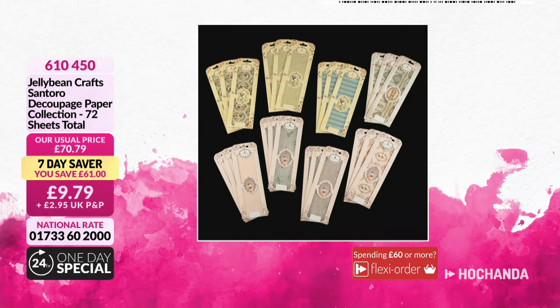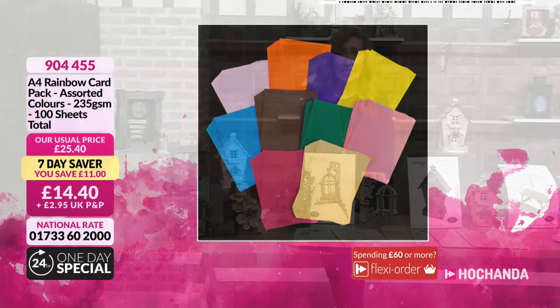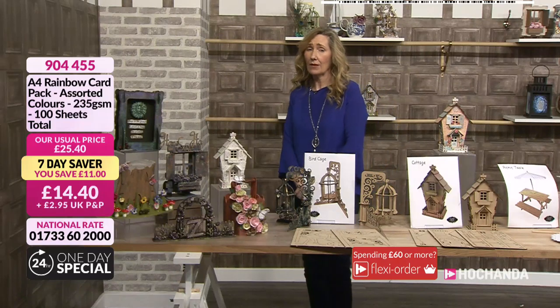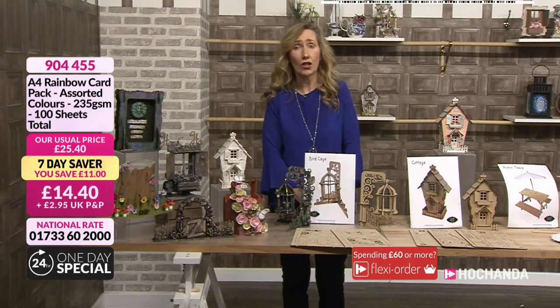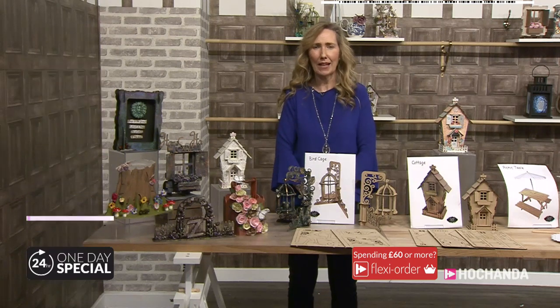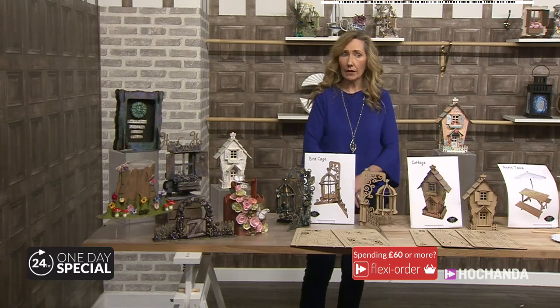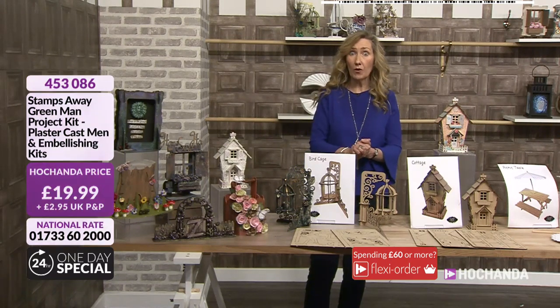Decoupage papers as well - Jelly Bean Crafts Centauri Decoupage Papers. You get 72 sheets in total: sepias, pastels, pinks, blues - £9.79, saving you £61. That will be there until eight o'clock Sunday morning when the seven-day savers change again. And a fantastic one - big saving of £11: the Rainbow Card Pack, 100 sheets in total, 235 GSM, £14.40. Yellows, oranges, browns, pinks, greens, royal blue - you name it. Call 905445.